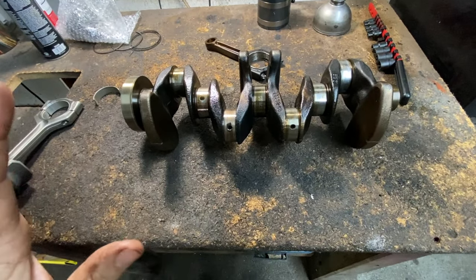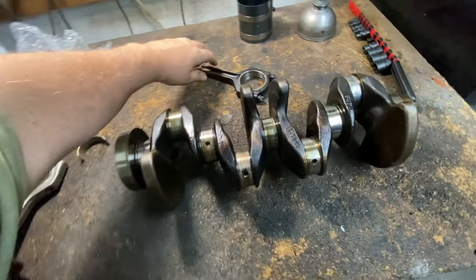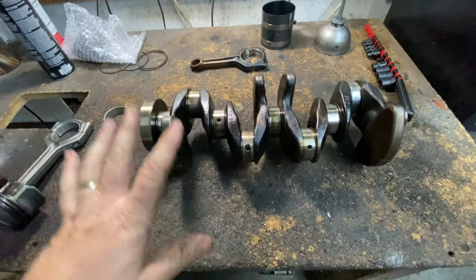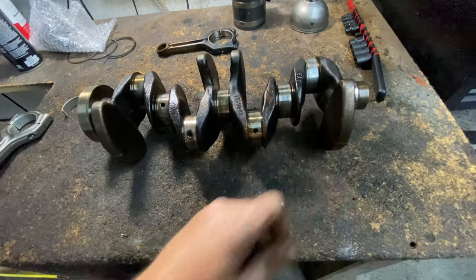Low oil pressure, low oil, no oil — is going to cause a lot of bad things. And that's the number one cause of a spun bearing.